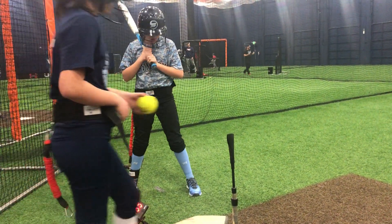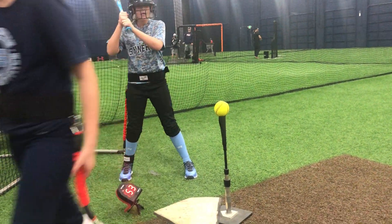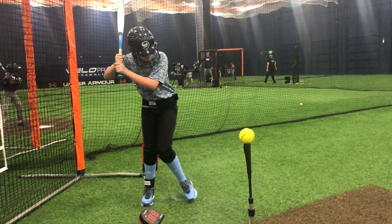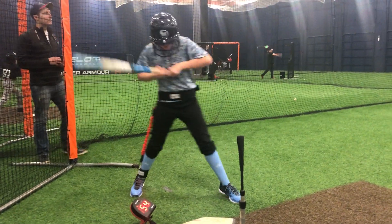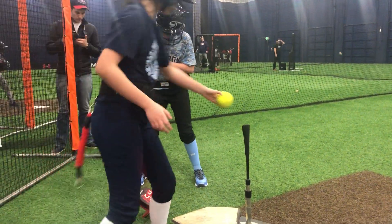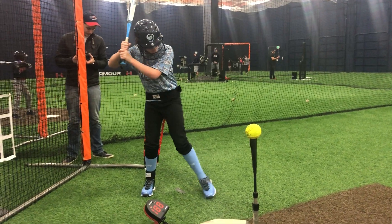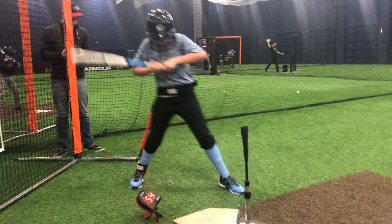53. Now we're getting somewhere. Keep that back heel in the ground longer. Don't let that Velo Pro pull you up. Push hard. Push. 54. Now we're getting somewhere. Push. 54. All right. Unhook.